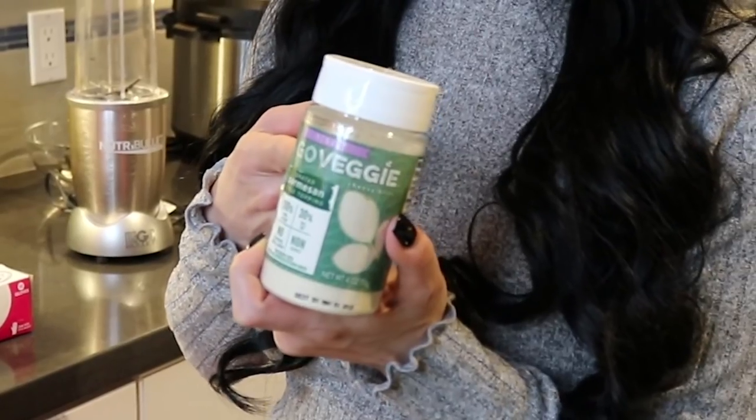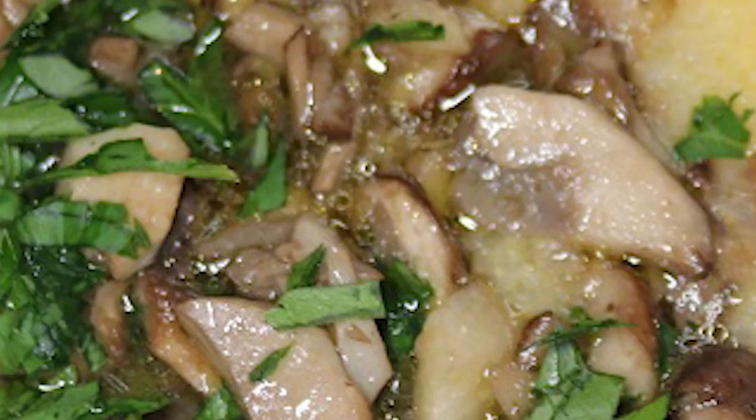For the creamy polenta dish you're going to need polenta, butter — I like to use vegan — you can use milk, but I use almond milk, olive oil, parmesan cheese, garlic, mushrooms, and parsley. I like to use Italian flat parsley.